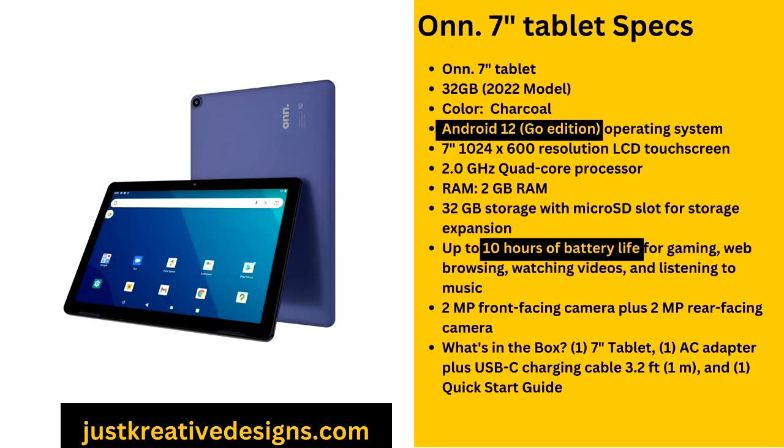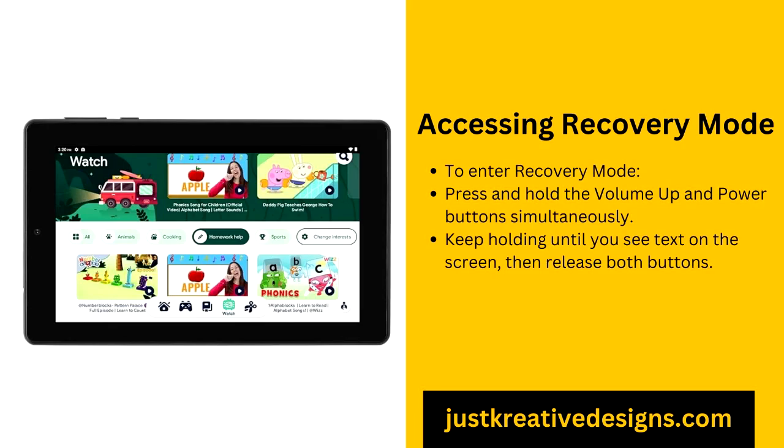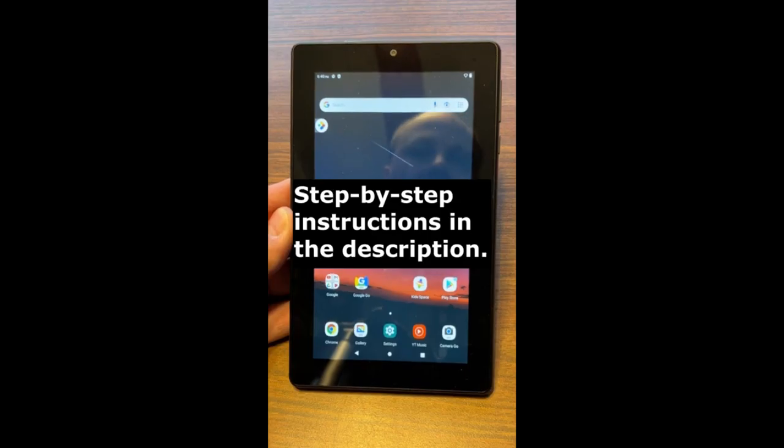Preparing your O&N tablet for a factory reset. Before proceeding, it's important to prepare your tablet properly. The first step is to back up all your important data, since a factory reset will delete everything on the device — you don't want to lose valuable files, photos, or contacts. Use cloud storage services like Google Drive or transfer your files to an external hard drive or computer. Once your data is backed up, ensure your tablet is fully charged, as losing power during the process may cause serious system issues. Additionally, check that your tablet has the latest software updates installed.